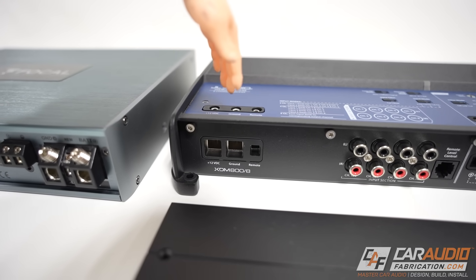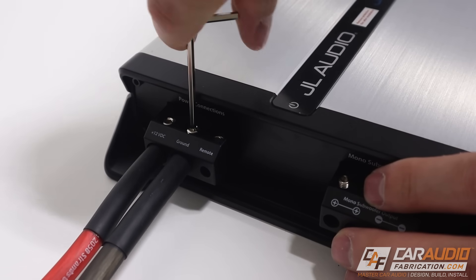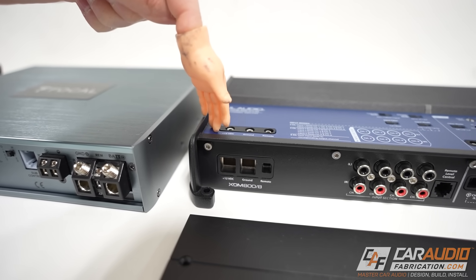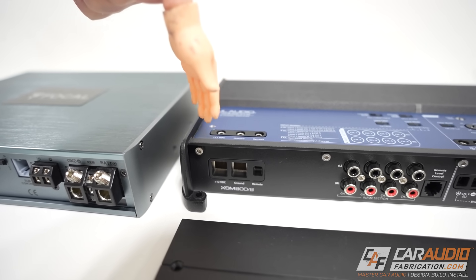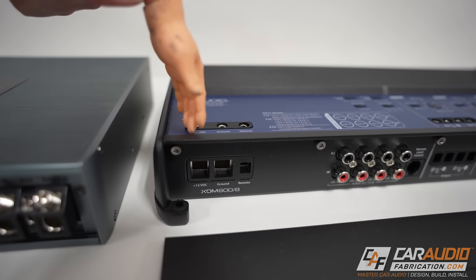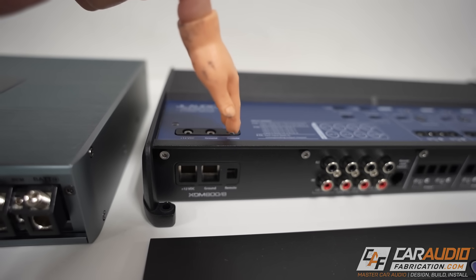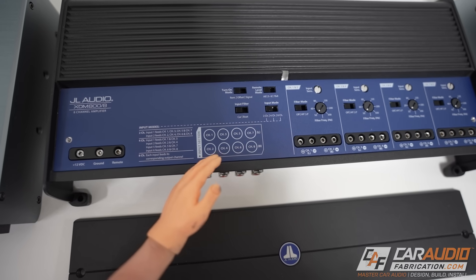A common first-timer mistake with the ground connection: make sure your ground wire is sized the same as your power wire. Some people think the power is all used up by the amplifier so the ground doesn't need to be as large — that is incorrect. Next is the remote connection. Since the 12-volt constant is always live, you need a way to tell the amplifier when to turn on and off. This is done with the remote connection — a switched 12-volt lead that comes on at the same time as the radio.